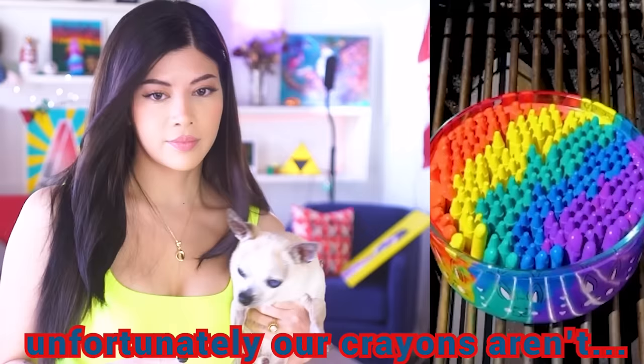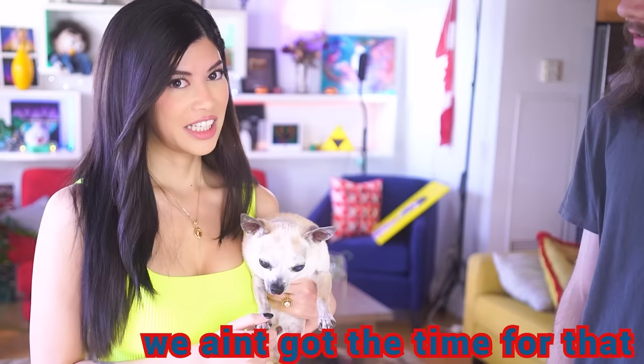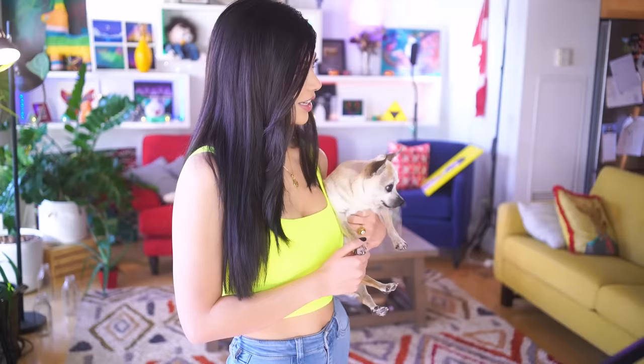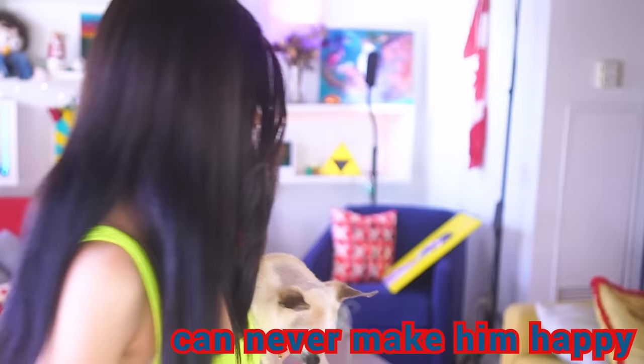Unfortunately, our crayons aren't kind of in that cool pattern. Are they just in a stack? Yeah, they're just in a stack. We ain't got the time for that. We're going to mix together anyway. You're upsetting the dog. He's always upset. No, he's not. Let's give it a go. This is the most cooking I've done this year. Gorgeous. Look at that, so many different colors. Oh, look at that rainbow drip.